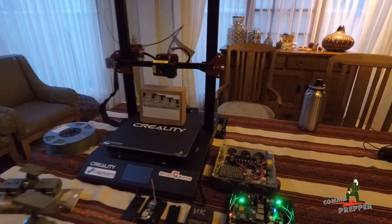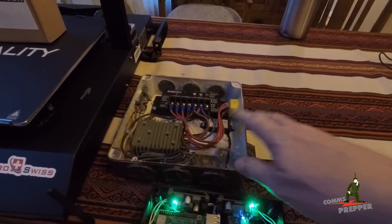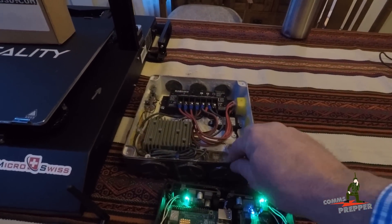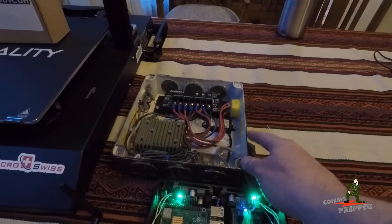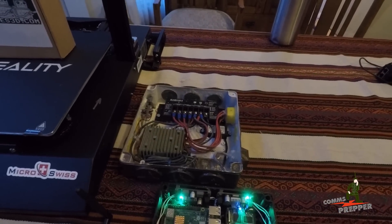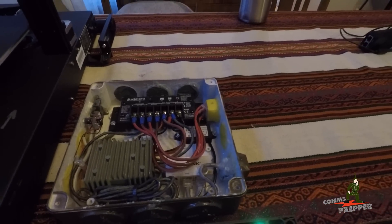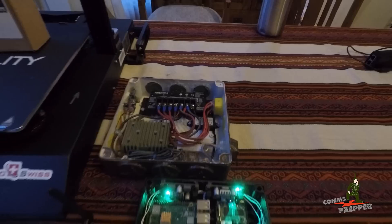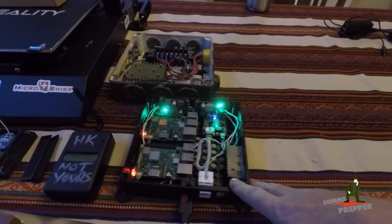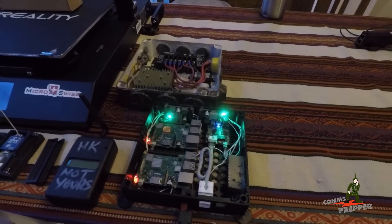Some of the things that I've printed: those of you who follow the channel might remember this power box that I made a few months ago to power my digital radios. This is a commercial European-style electrical box. It did the job but I never was quite happy with it — as you can see there's lots of hot glue in there and I had to do a lot to make it work. So one of my first projects was designing and printing a commo box to hold all my electronic components, and I printed this on that machine.